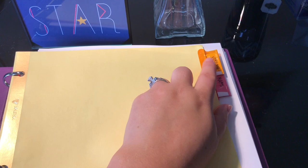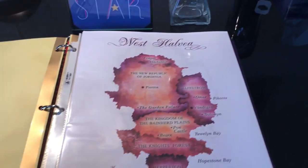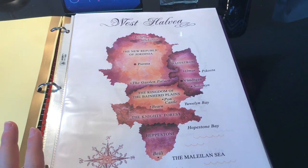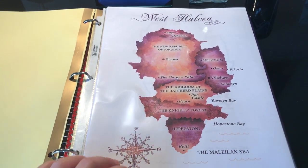My first tab is the Jordania placeholder, and then I have another one back here that covers the world of Jordania, which separates the main five books from the other two books in the spin-off series. The first tab underneath that is the maps — the setting. If you're not writing fantasy, you can have setting or geography be your first tab.